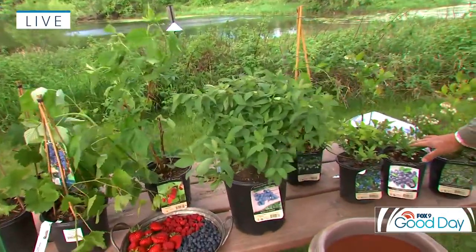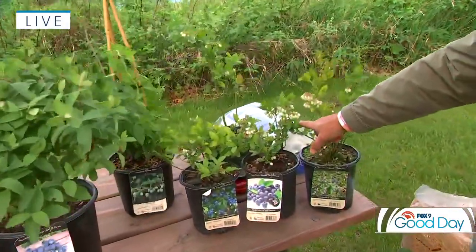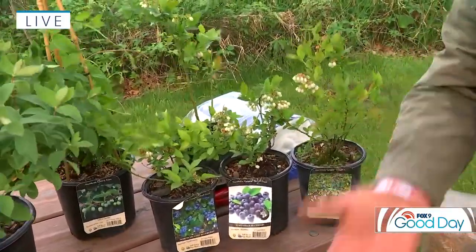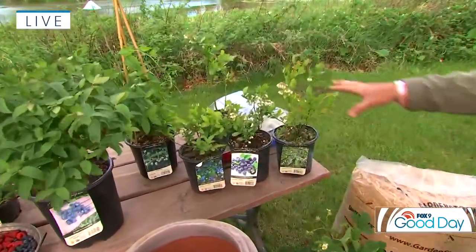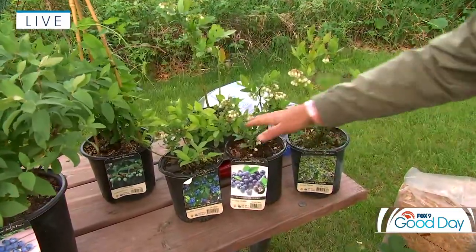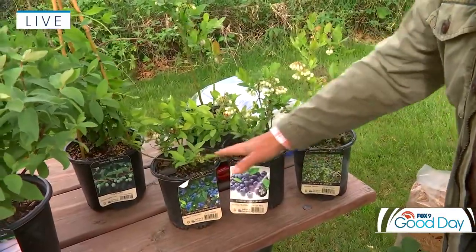Blueberries — a great little landscape plant. Look at it, it's in full bloom right now. It has this wonderful little bloom that is, of course, the blueberry. And then it gives you wonderful blueberries in the later season as well. It also turns great fall color in the fall, so it really traverses all the seasons. A mature plant will yield anywhere between probably two and five pounds. You do need cross-pollination with these — North Country and North Blue is a great pairing for blueberries.